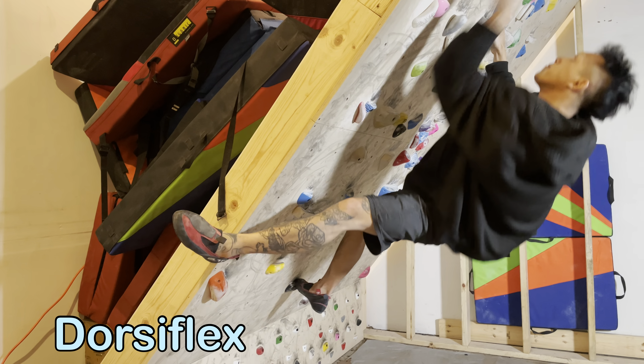A heel hook done parallel to the wall places more stress on your hamstrings but allows for more reach and is best used on bigger holds. If you find your heel is slipping, try pushing your heel into the wall perpendicularly instead of down the wall. This creates tension between you and the wall and should help prevent slipping.